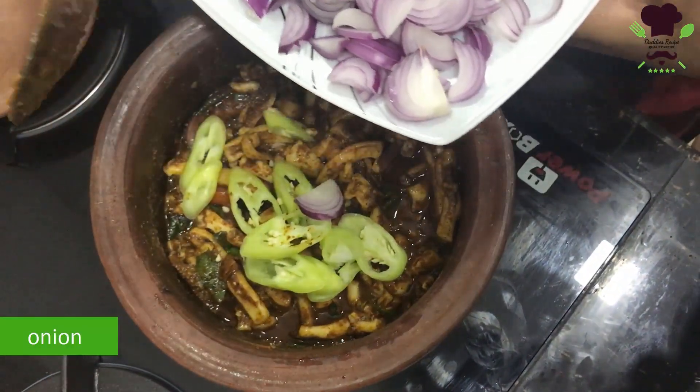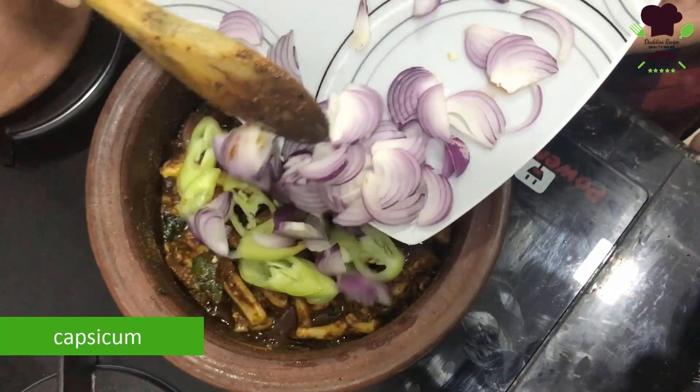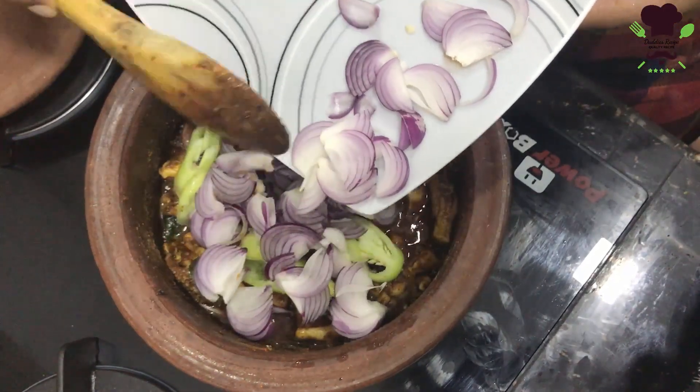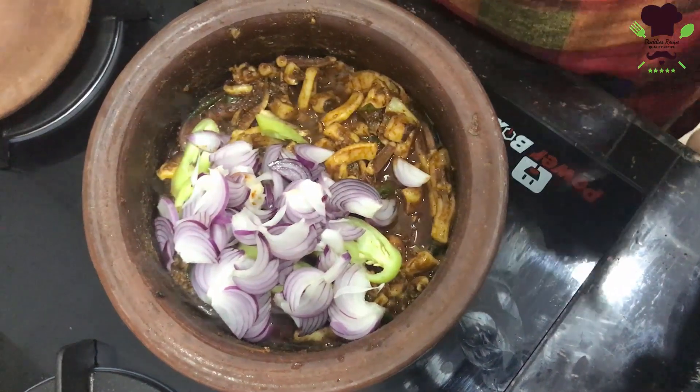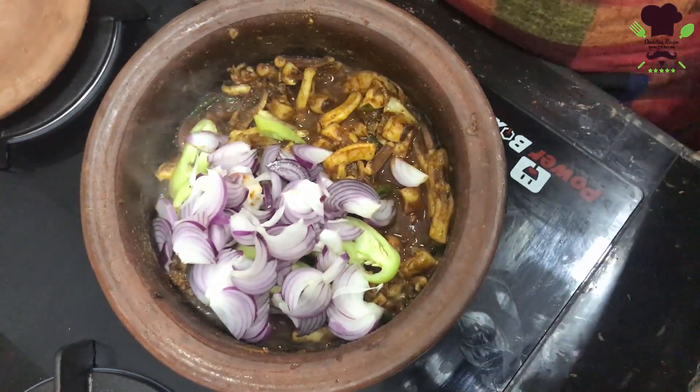When the gravy is ready, we will make the gravy in the oven. The gravy is ready to make in the oven.